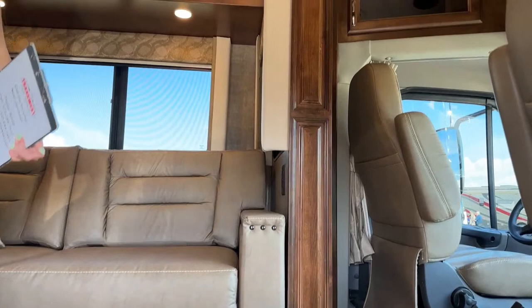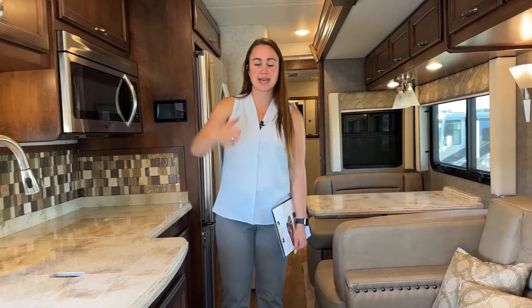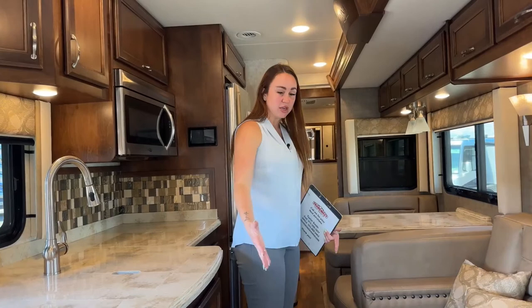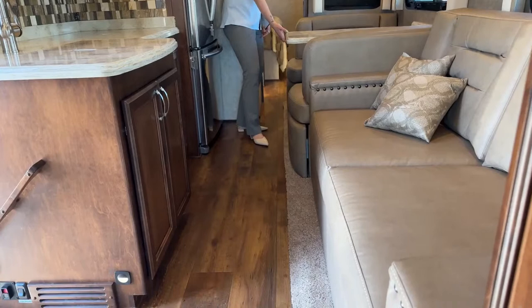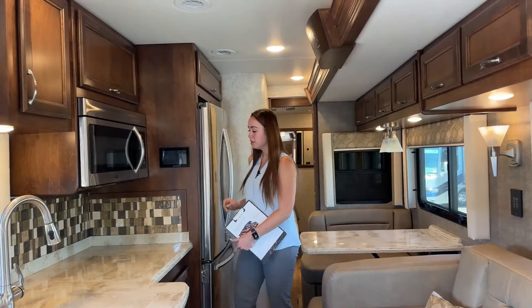To the right as you enter, we have our lighting and awning controllers. With the slides closed, this is still a very big walking area — perfect for dogs to walk around, turn around, or lay under the table. You can still access the mid bath and the fridge without banging into anything. Now I'll go ahead and open the slide.